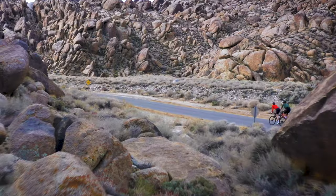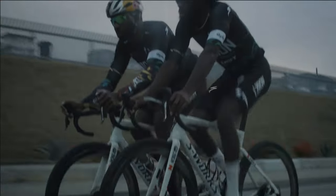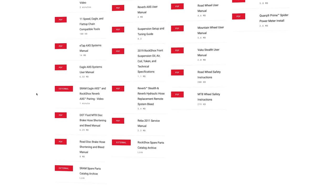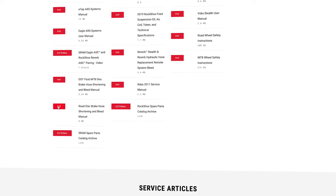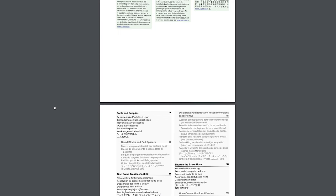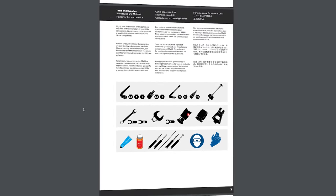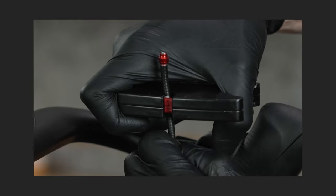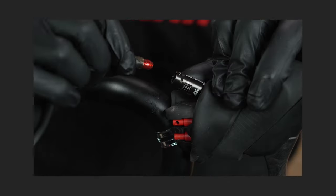Welcome to the SRAM eTAP Axis HRD bleed guide. You will need common bicycle maintenance tools as well as some specialty tools and supplies. View a full list of tools and supplies in the video description below or go to sram.com/service for more information. For the hose shortening procedure, click the link in the upper right corner or find the link in the video description below.